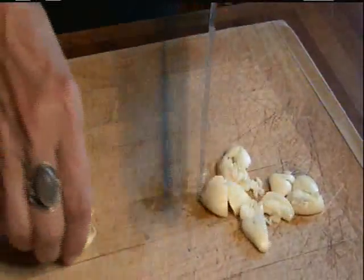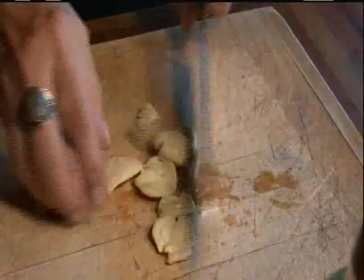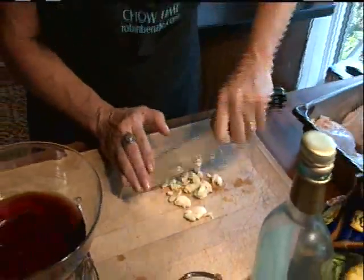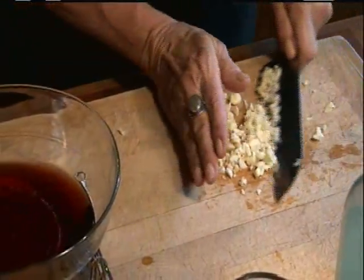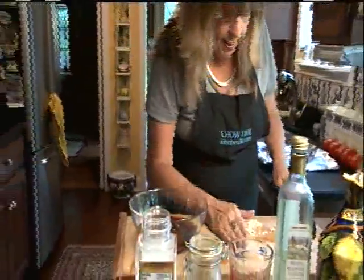I never use those garlic presses because I hate cleaning them — this is much easier. Now we'll chop these up finely and add that to the port wine mixture.